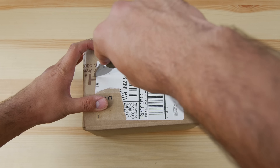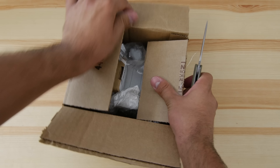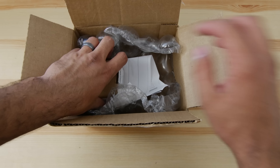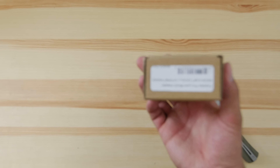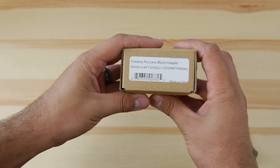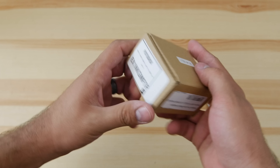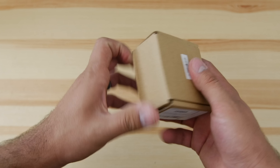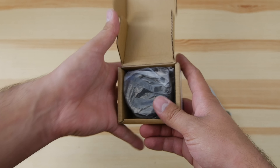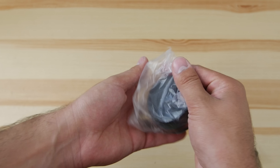I'm not trying to share my address with everybody, so I took those labels off. Let's go ahead and open this up. Little cardboard box, shipping papers, bubble wrap — kind of standard. So let's get this in focus for you guys.